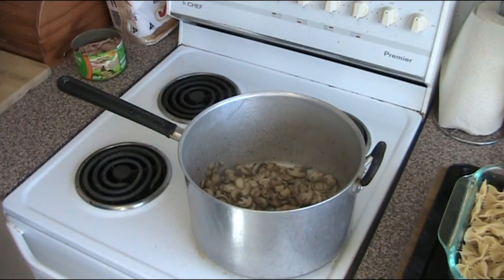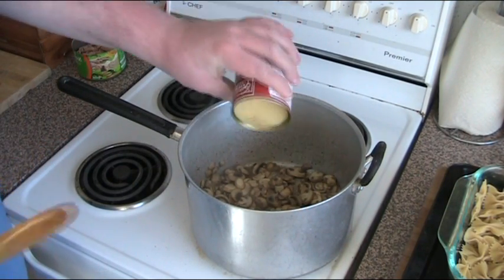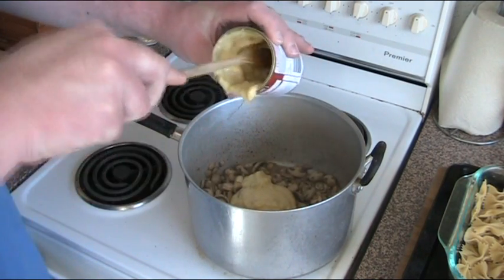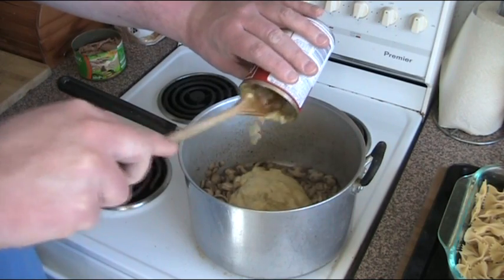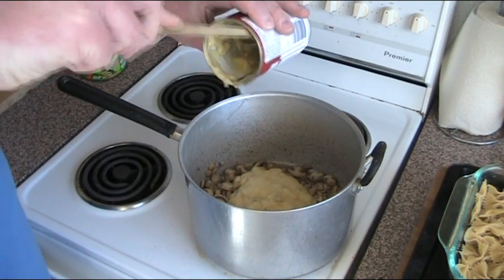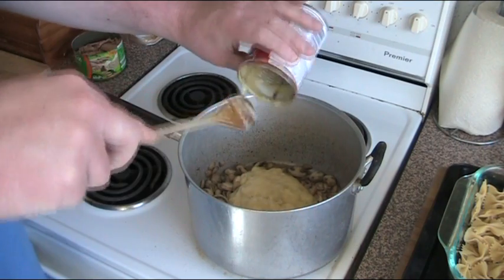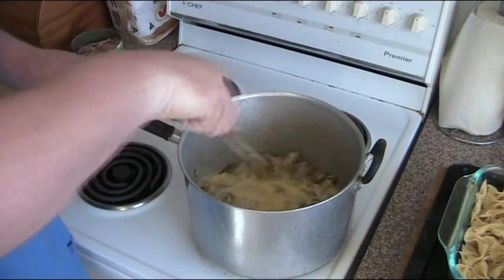To that we're going to add one tin of cream of celery soup. Now you could use another base — you could use cream of mushroom soup, though I find that having too much mushroom tends to overpower the flavours a little bit. Alternatively, if you were doing chicken instead of tuna, you could use cream of chicken soup as the base. Whichever you prefer. So we're just going to mix that in.